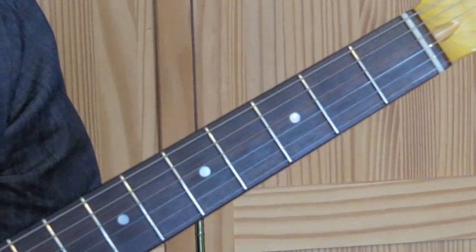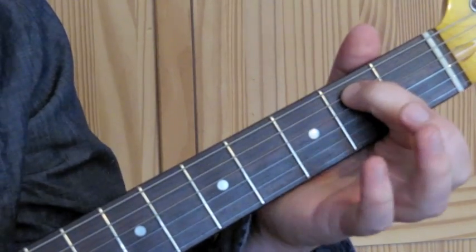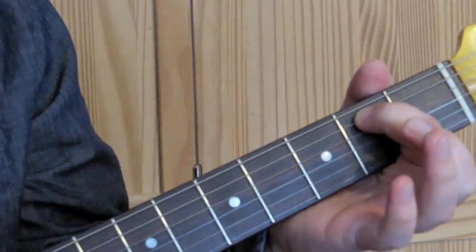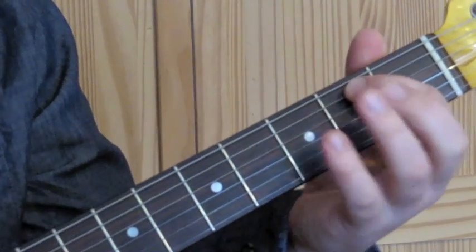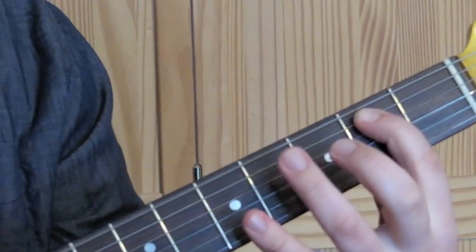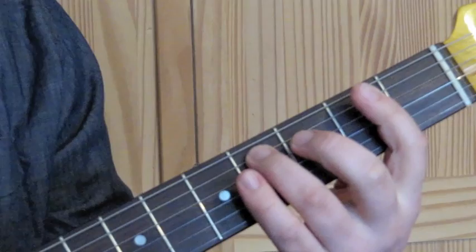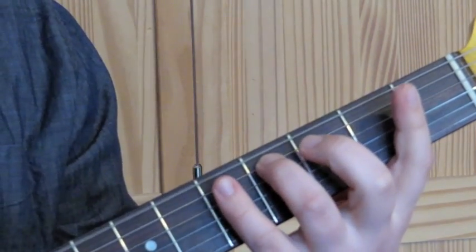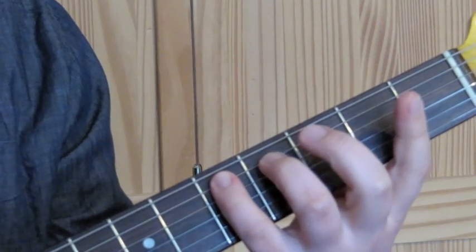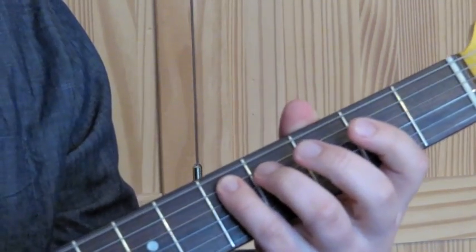We're going to start off by learning the shuffle riff. Place the first finger on the A string on the second fret. We're then going to play two strokes with just the low E string and the A string. We're then going to place the third finger on the fourth fret on the A string and play two strums again, just using the E and the A string. Then take the little finger and place it on the fifth fret, playing the low E and the A string with two strums.